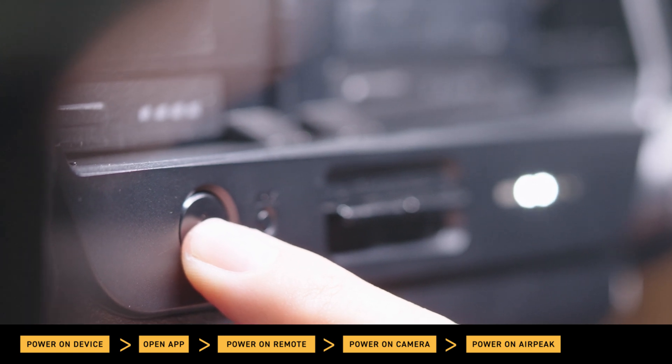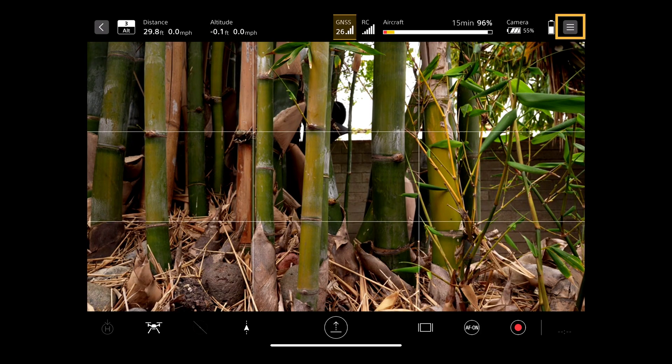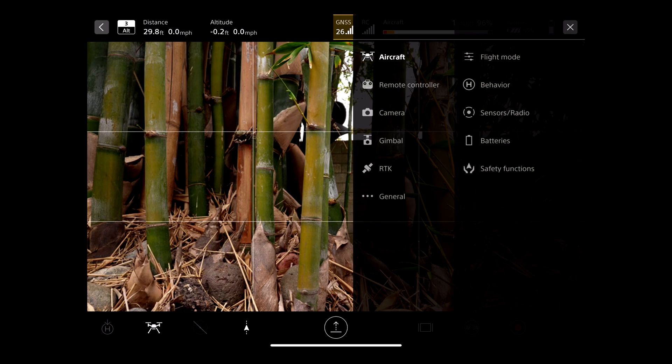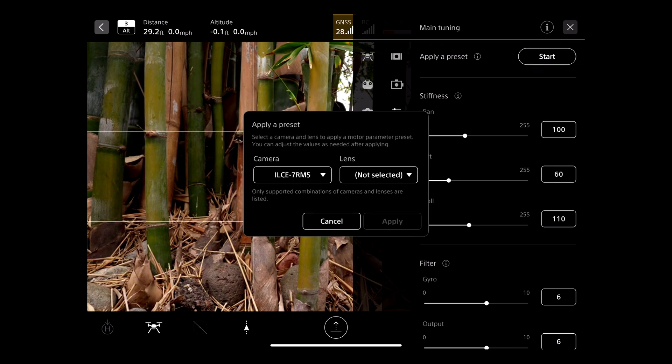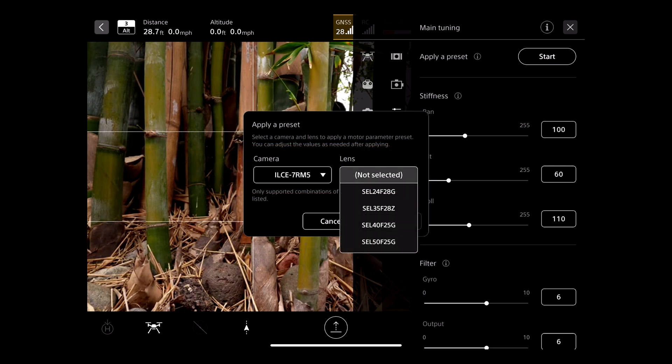Now let's apply the presets. Navigate to the settings at the top right of the AirPeak flight app screen. Tap Gimbal from the displayed settings menu. Tap on Main Tuning to display the parameter settings screen for the motor control. Tap Start under the Apply a Preset menu at the top of the motor parameters setting screen. Select your camera and lens and apply motor parameter presets.